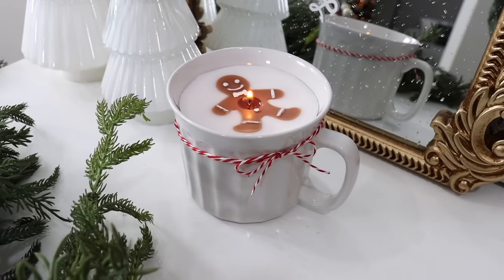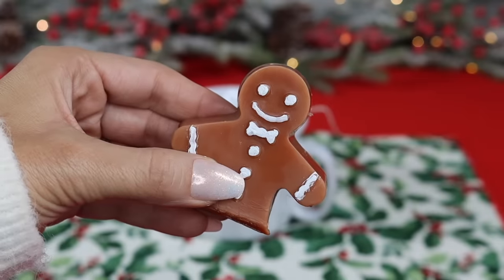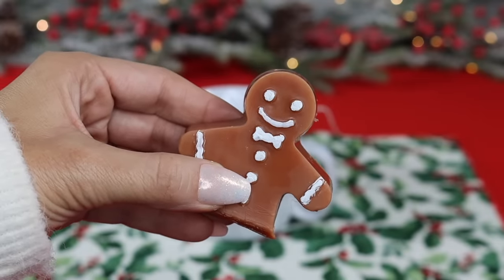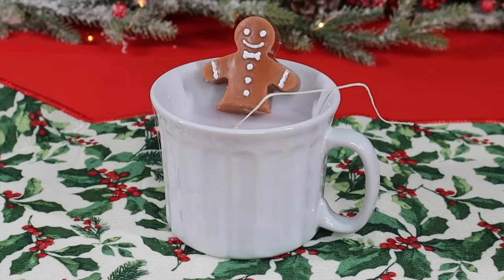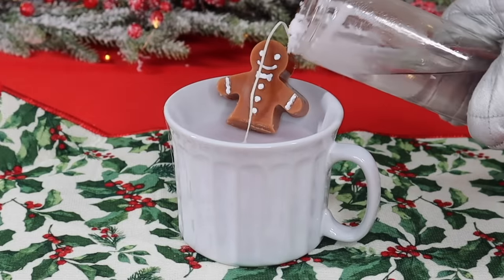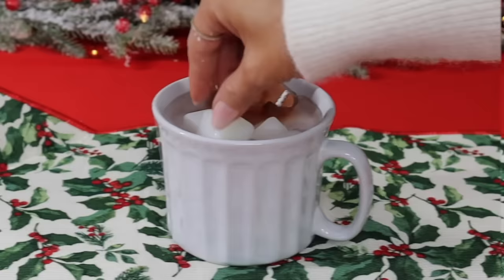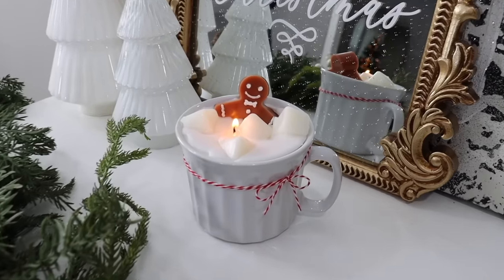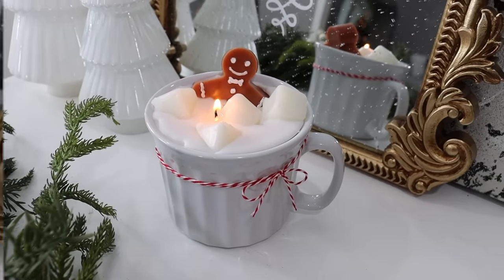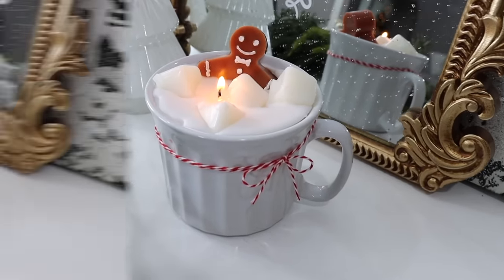This second candle is pretty cute too. This time I'm using a gingerbread man without his legs — I sliced them off, which sounds cruel but was necessary. Sit the little guy in the mug and add just a little bit of melted wax. Then grab some white wax cubes from Dollar Tree or Walmart — they look like marshmallows. Once the wax cools, the gingerbread man looks like he's enjoying a hot cocoa spa. This candle also makes a wonderful gift.